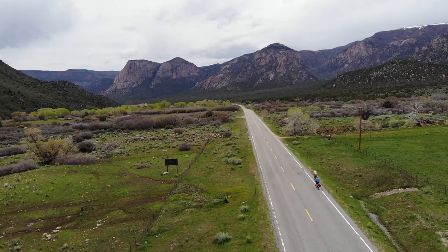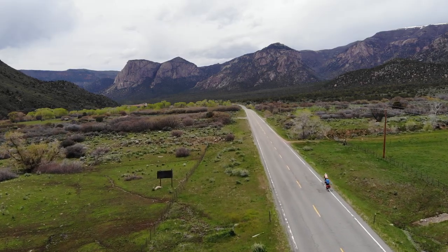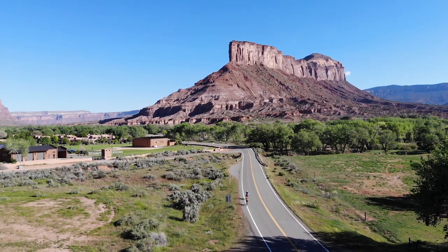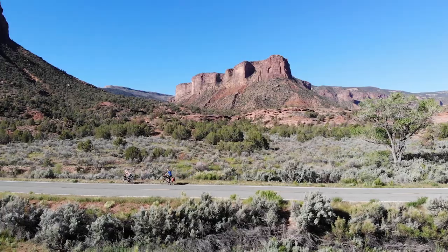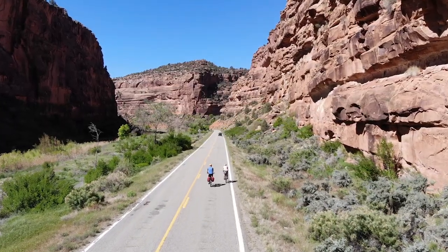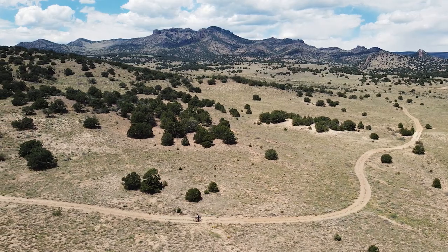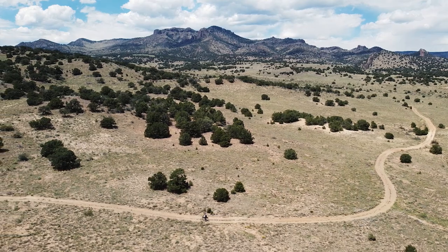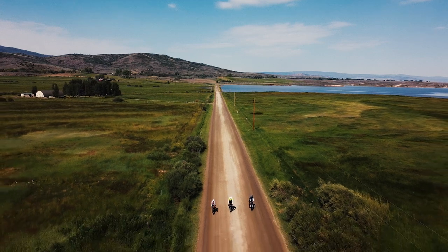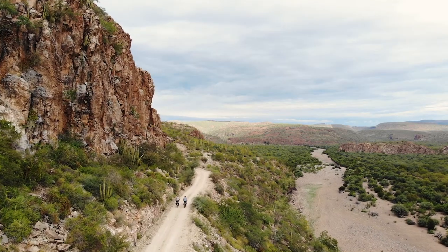The best place to pedal and drone is on flat roads with no traffic — you don't want to worry your mamas. Safety first. You'll notice in all of my footage that it looks like I only ride on flat roads, but that's not the case. Take the Great Divide, for example — that route has tons of uphill and downhill, but in reality I only pull out the drone on the flat sections. You really want to minimize all the dangers because, honestly, you're not able to maneuver your bike very well.